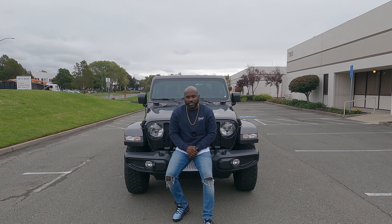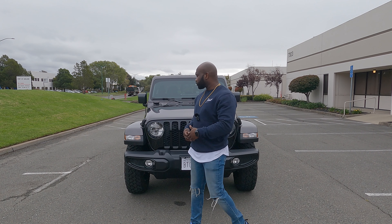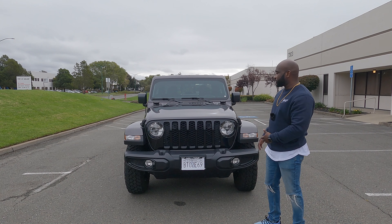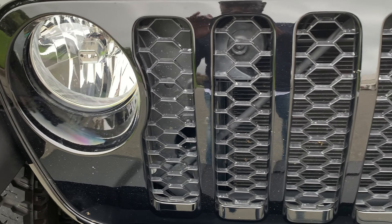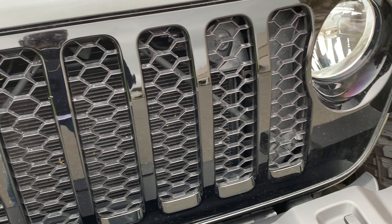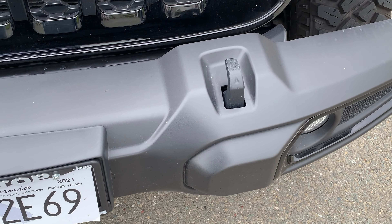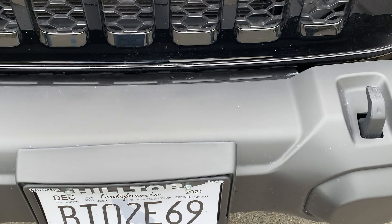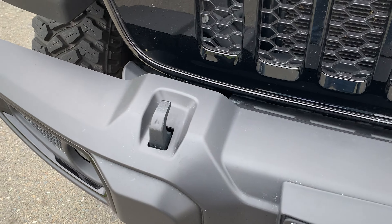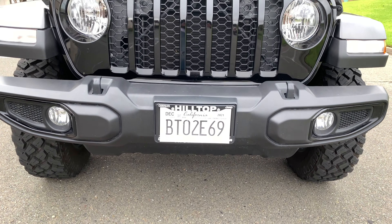So what do you get with this Willys edition? It comes with this blacked-out grille, halogen headlamps, and fog lights down below. This black grille really sets the Willys off. You also get the black tow hooks and a black bumper — it's basically all black and it looks really nice.